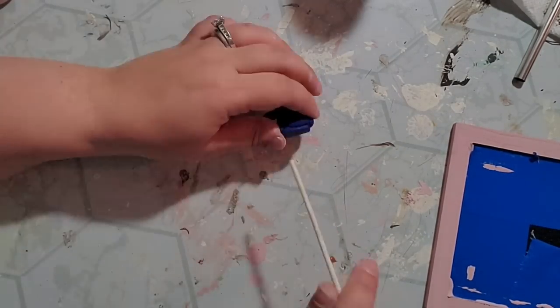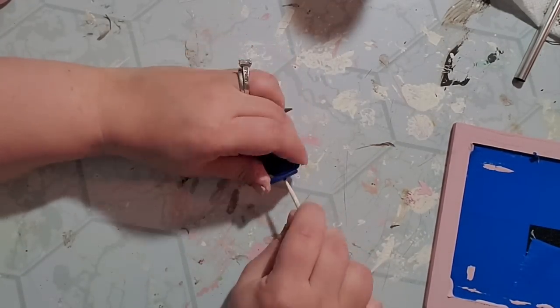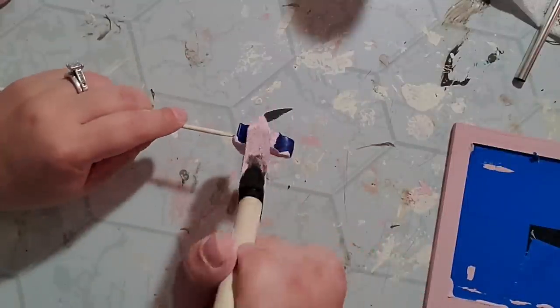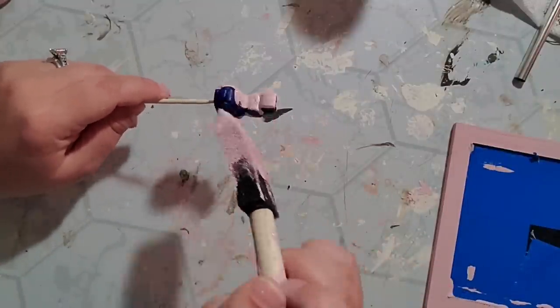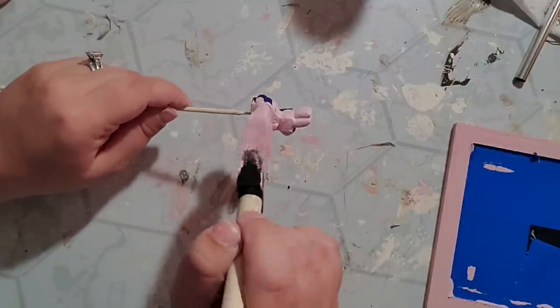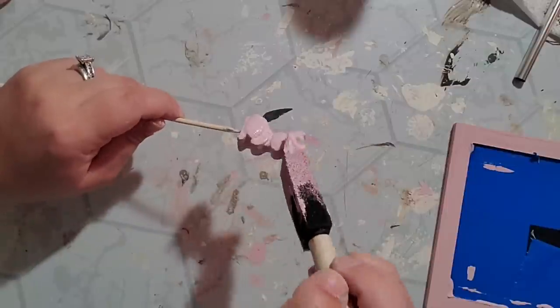Then I took a crayon out of a little pack of crayons — if you caught my tier tray video you saw that I used these on jars — but I just took one crayon and to make it easier to paint, I stuck it on a skewer and then painted my little bunny with the ballet slipper as well.